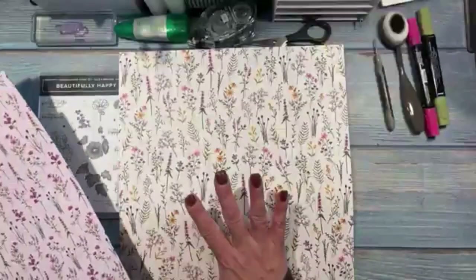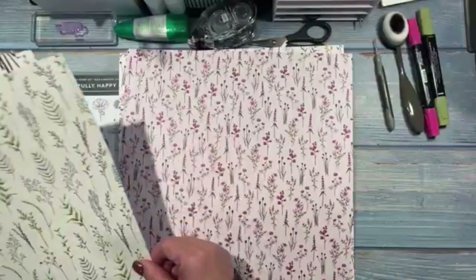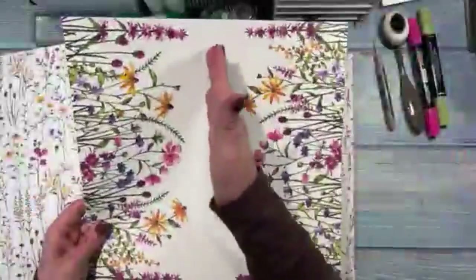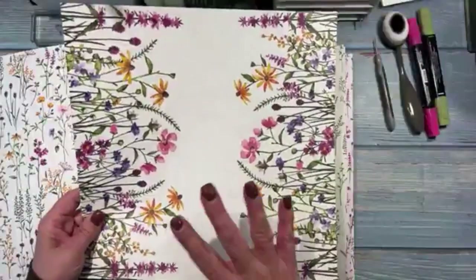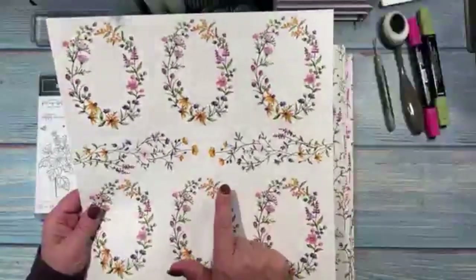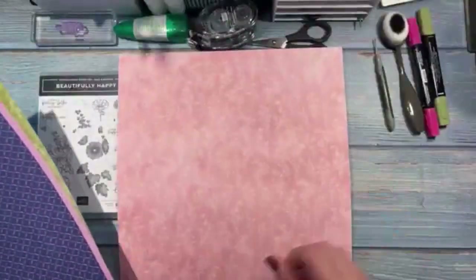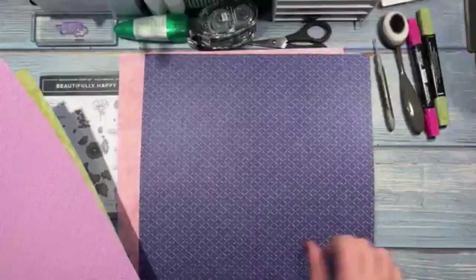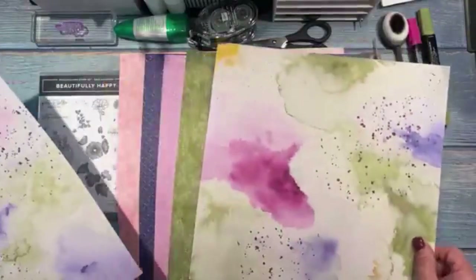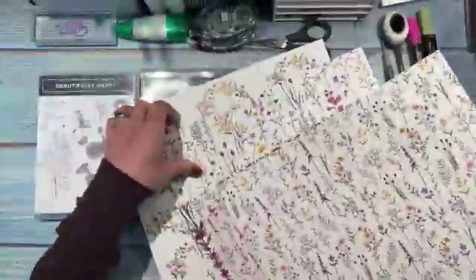I'll show all the flowered sides and then the colored side. This one has pinks and greens — I love this sheet and haven't used it yet. This is one you could actually cut in half and make six cards with. Here's another one — this is the one I'm using tonight. Now on the colored side, pretty colors. You get two of each sheet with Stampin' Up packages.